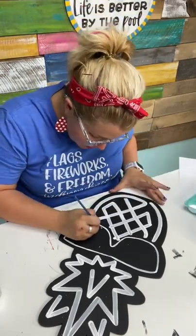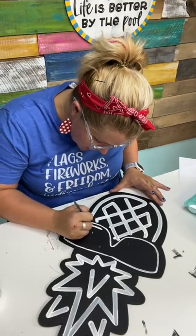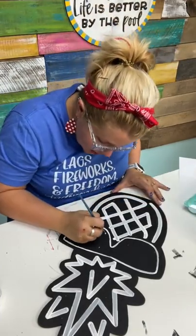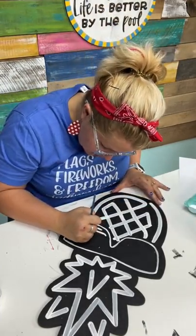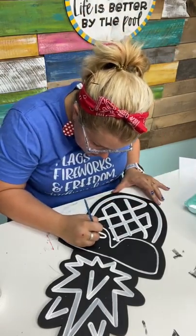Notice how I'm not stopping in the middle of the project to touch that up because I'm probably going to make another mistake. There's no point in touching that up right now. Sometimes when you get to painting, you end up covering it up and you might not have even needed to touch it up.